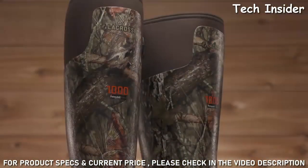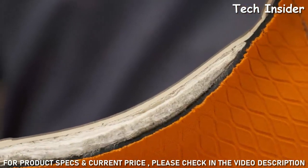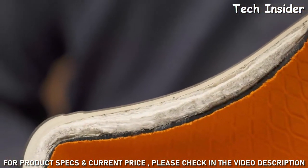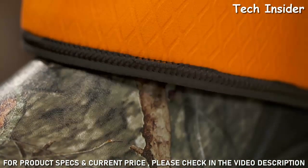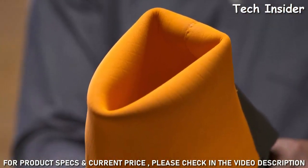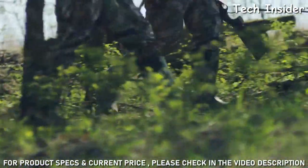On top of our naturally insulated neoprene, the insulated Alpha Burley Pro has a layer of Thinsulate Ultra insulation around the foot for added warmth without the bulk. This moisture-wicking, quick-drying embossed neoprene liner creates better air circulation to regulate the temperature inside the boot.